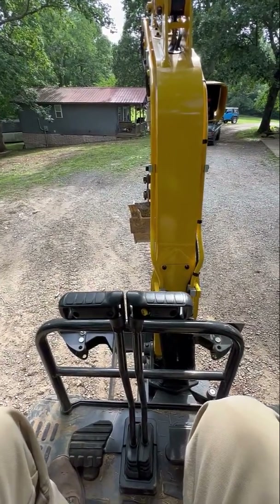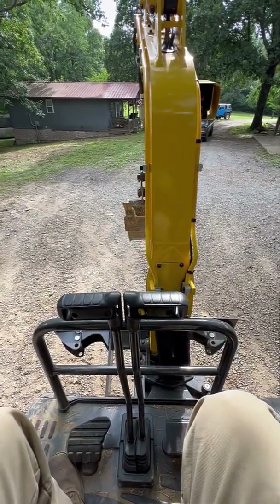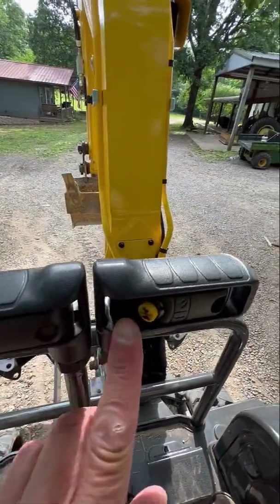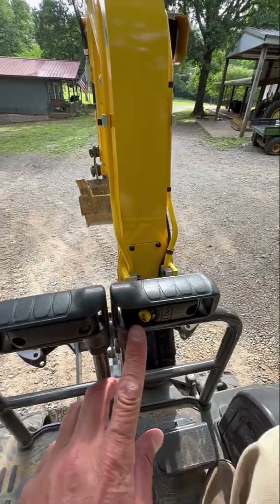Hey, I want to show you one of the great features on this New Holland E17C Compact Excavator. You see this button right here? It's got a rabbit and a turtle on it.